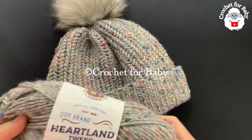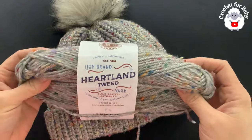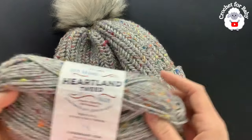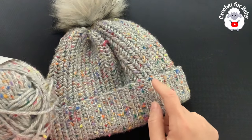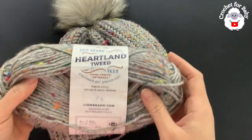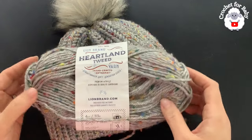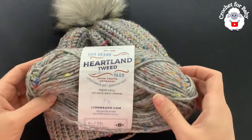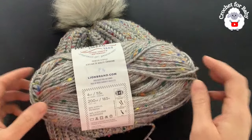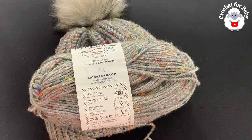Thank you so much for your support. To make this hat, this is the yarn I used — this is a number four yarn. You're going to need about 133 grams to make the hat in the same size that I did. This is an adult large size. You can make your hat for any size, any age, using standard hat size measurements I'm going to provide in this tutorial — from a preemie size up to an adult extra large. Don't forget to subscribe and activate the notifications bell.